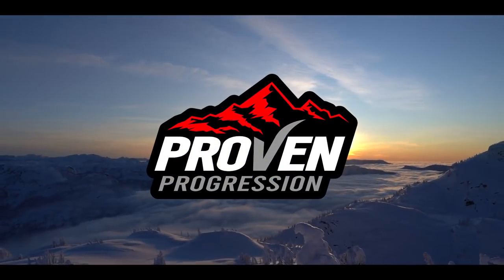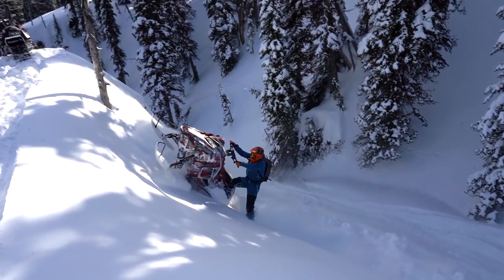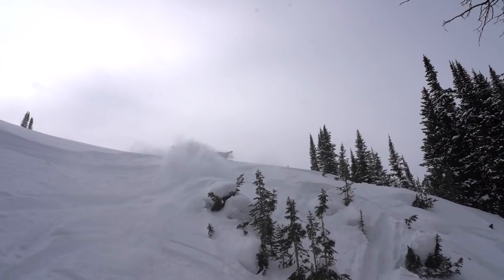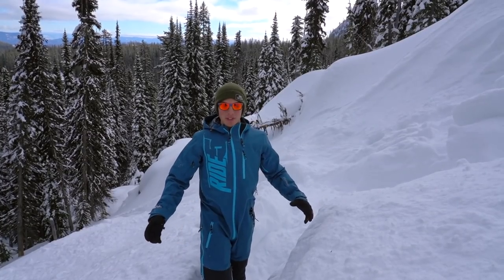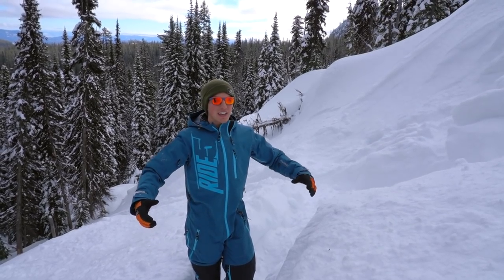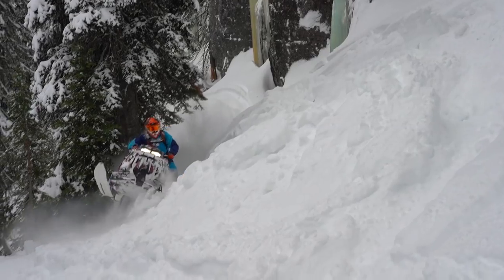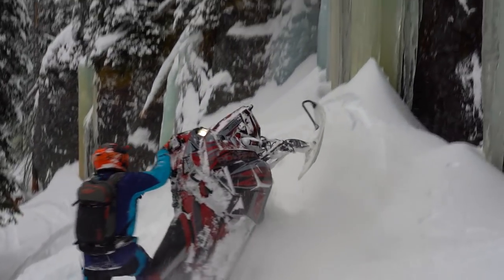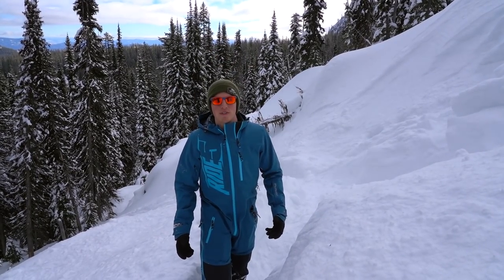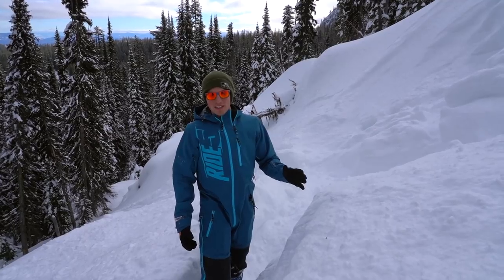I'm Caleb Kosteerke and this is Proven Progression. The bow tie is becoming a really popular move in the backcountry. Lots of guys want to learn it, lots of guys are doing it, and I'm teaching them a lot in my advanced clinics. I figured it was time to go through it in a video and kind of go step by step how to do it and where to practice it.